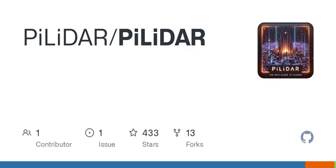Imagine throwing a party and catching all those details around — PILIDAR could help you do just that, but in the digital realm. On to the panorama aspect: PILIDAR stitches together a breathtaking 6K, 360-degree spherical map from fisheye photos. This process utilizes the Hugin Panorama Photo Stitcher, and it also optimizes color and exposure by reading EXIF data.